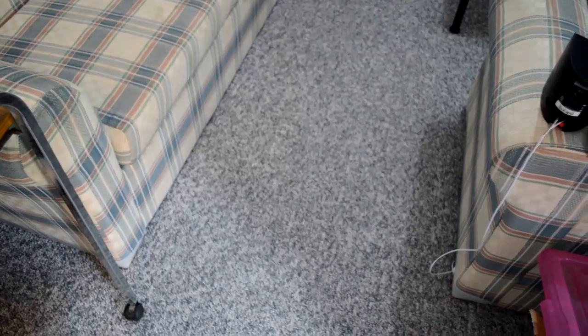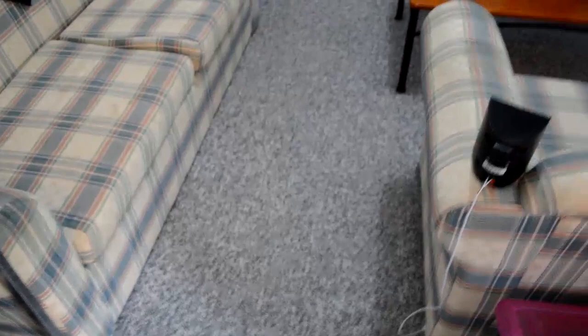Hi guys, I just thought I'd do a new updated room tour of my gaming room. I like the way this one's laid out a lot more because it's sort of more straight on. The way I had it set up before, the couch was on a sort of angle to the TV which was kind of annoying, but now it's much better.